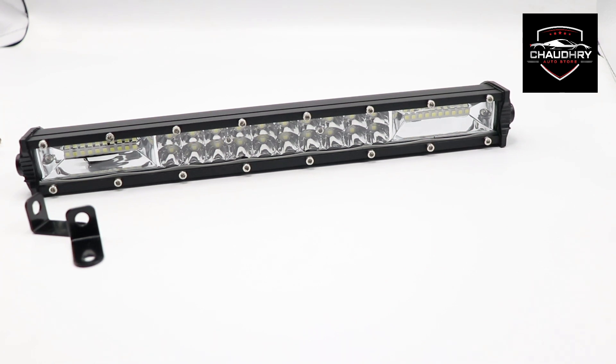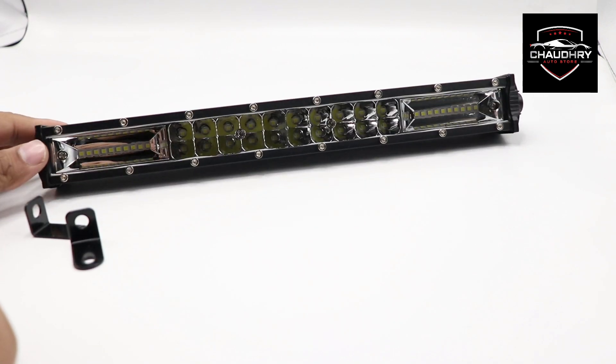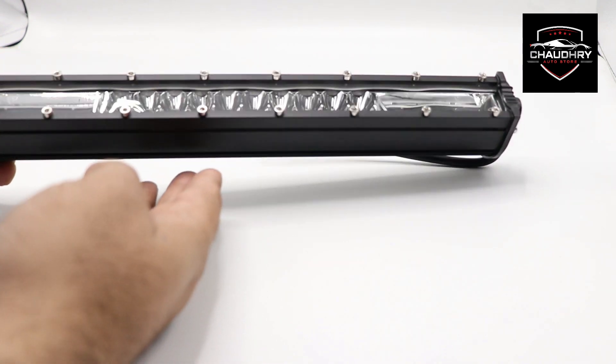Hello everyone, my name is Triro Barlight. It is a mini-size scanner which you can install in your car and Jeep. It is a universal product and it has very high quality LEDs.